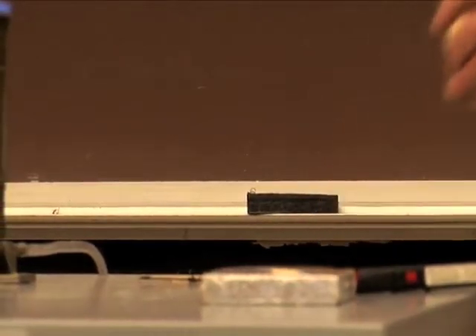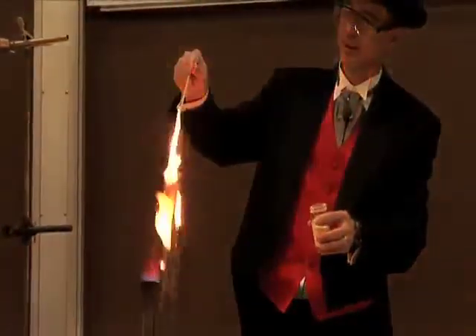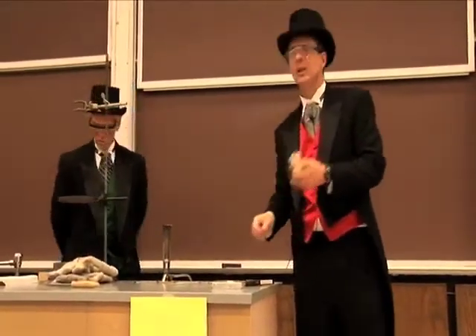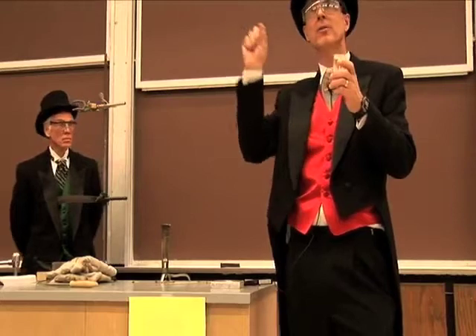But if I do something a little bit different, and just draw some up in this pipette and shoot it through the flame — watch what happens. So lycopodium powder actually burns quite nicely when every little particle is completely surrounded by air.